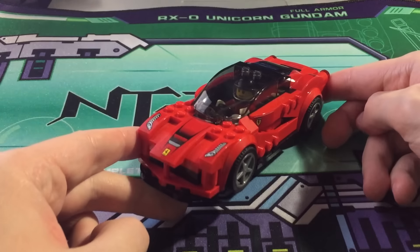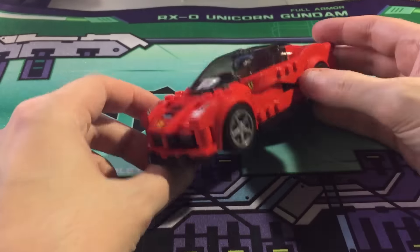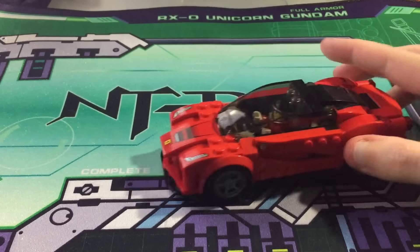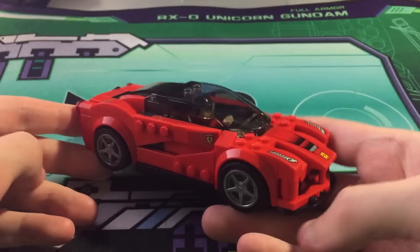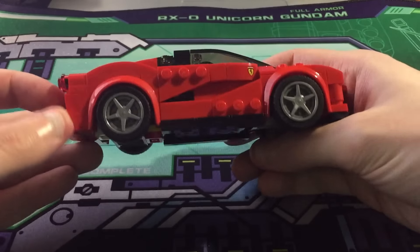Here it is! I hope you guys enjoyed the stop-motion build — it's pretty fun to do. LEGOs are so much easier to do stop-motion than Gundams because there aren't many moving parts. Anyway, this is the actual kit itself and it's really nice looking. It's really fun to build and very cool looking.